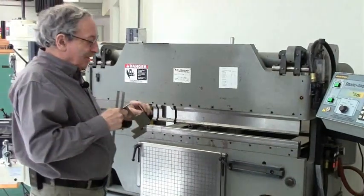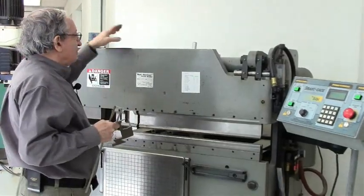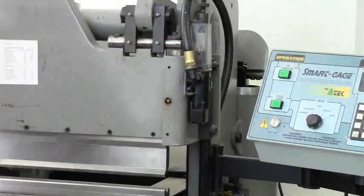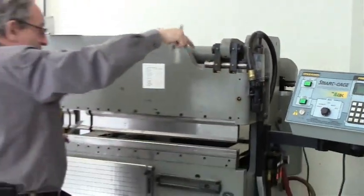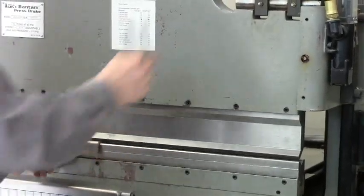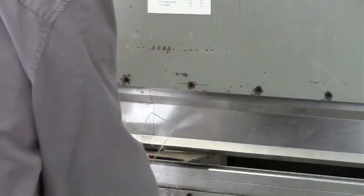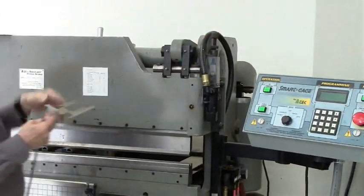The brake comes with a rear adjustment if you want to bend less than 90 degrees, which is quite inconvenient because you have to run and adjust it. So I added a front adjustment, which is just an air valve that shuts off the air when it reaches the right depth. So if I want to bend say 40 or 45 degrees, I'll just shut off the air earlier — I can adjust for other than 90 degrees by adjusting the valve, which is much simpler than dealing with the back adjustment.